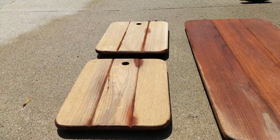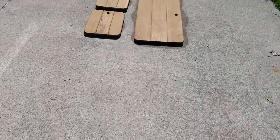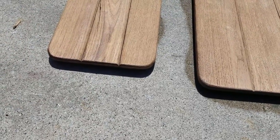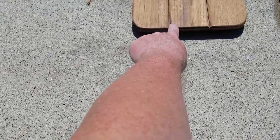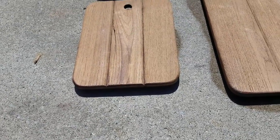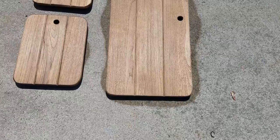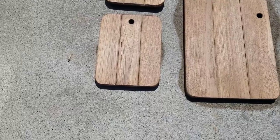That looks pretty good — very blonde. We've got a little dark in this one but that's character. However, there's a crack here where I've left some varnish, so I'm going to hit this one again. This other one has a little bit of darkness too, but I think it's insignificant. It is going to darken up when I put the Deks Olje on it, but I'm going to go ahead and hit it again.